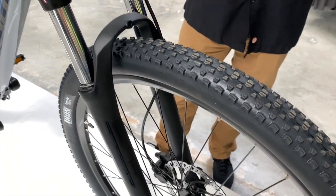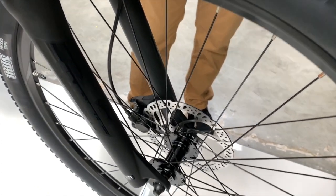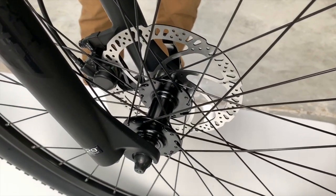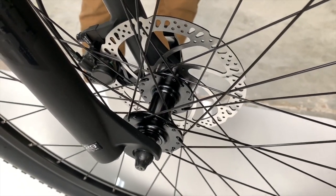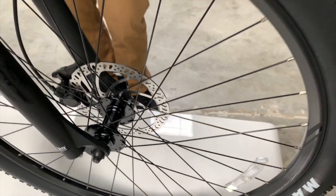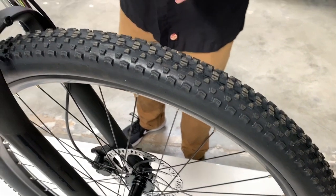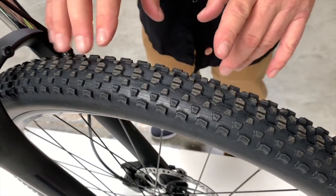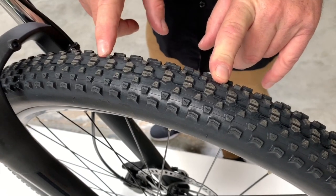It also has Tektro hydraulic disc brakes. The hydraulic lines make it super powerful with one-finger braking, which is fantastic. It has a great Maxxis tire with low knobs, so it rolls very well but still gives you enough traction in the dirt.